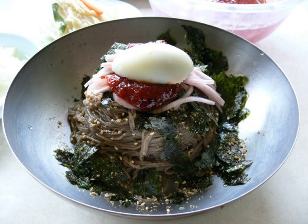Makguksu, or Buckwheat Noodles, is a Korean buckwheat noodle dish served in a chilled broth and sometimes with sugar, mustard, sesame oil, or vinegar. It is a local specialty of the Gangwon province of South Korea and its capital city, Chuncheon.